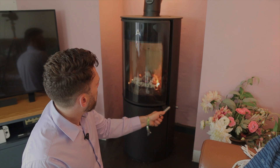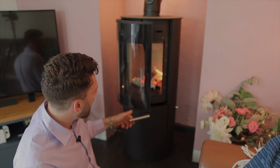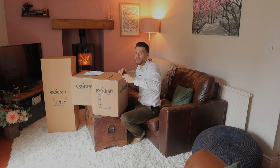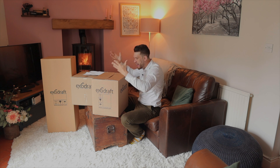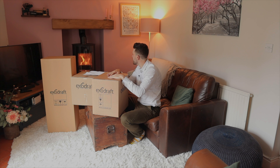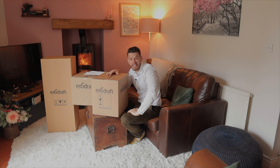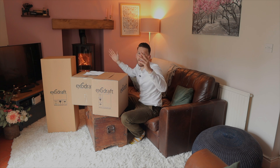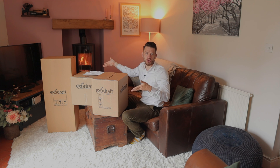Some stoves, when you open the door, you get spillage. But because this is an ExoDraft — a powered flue — it's creating some suck. I very much think that you should have a chimney that draws on its own first, and then when you add one of these, it creates a suck which means you don't get that spillage issue. It also means it's fantastically easy to light. I'm saying this is all theory at this stage because I clearly haven't installed it yet.